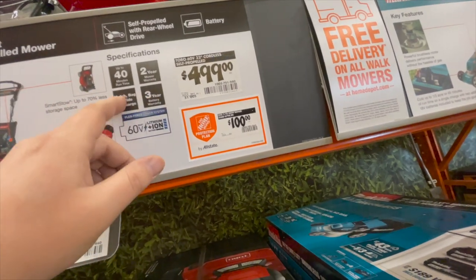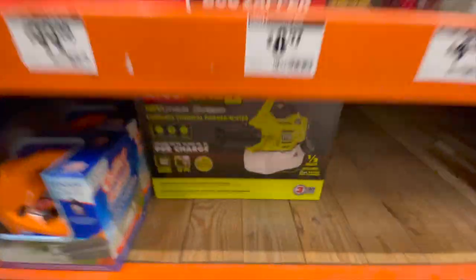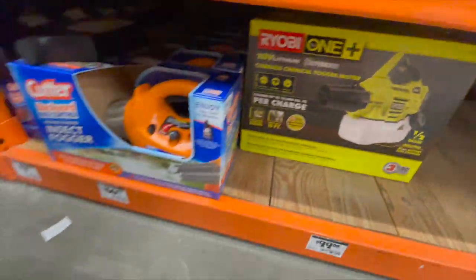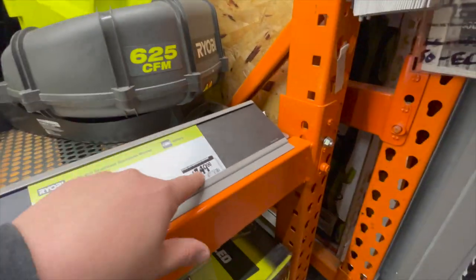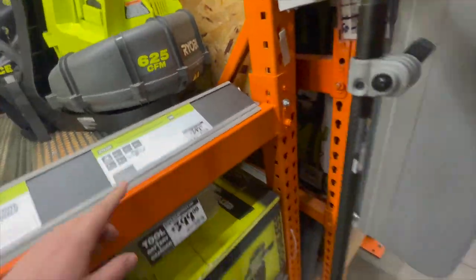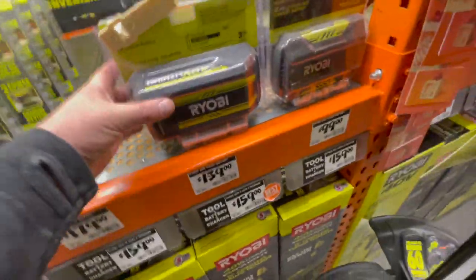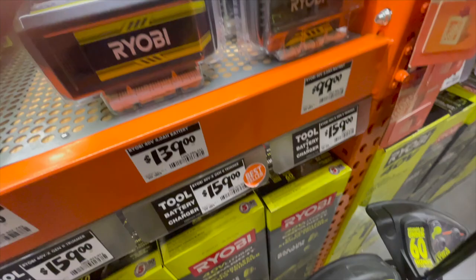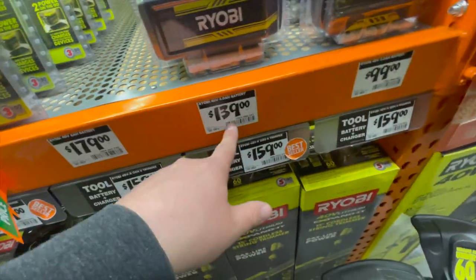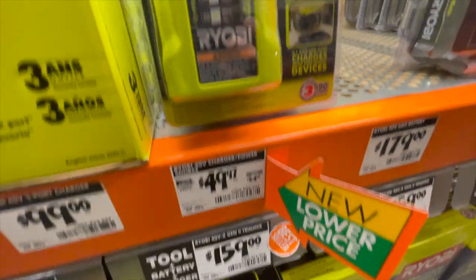$100 for the Ryobi Defender. $259 for the 40-volt brushless backpack blower — comes with a 4 amp hour battery. This is the new Ryobi 4 amp hour battery design. $150 gets you a 4 amp hour battery with a tool. $100 for the 40-volt charger, or $45 for the 40-volt charger with USB.